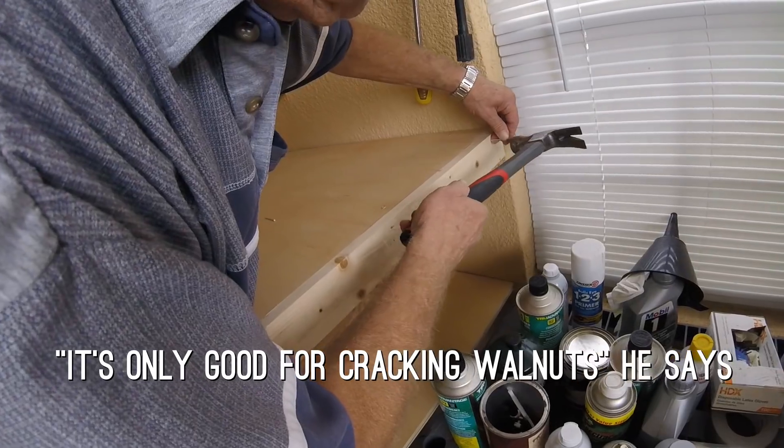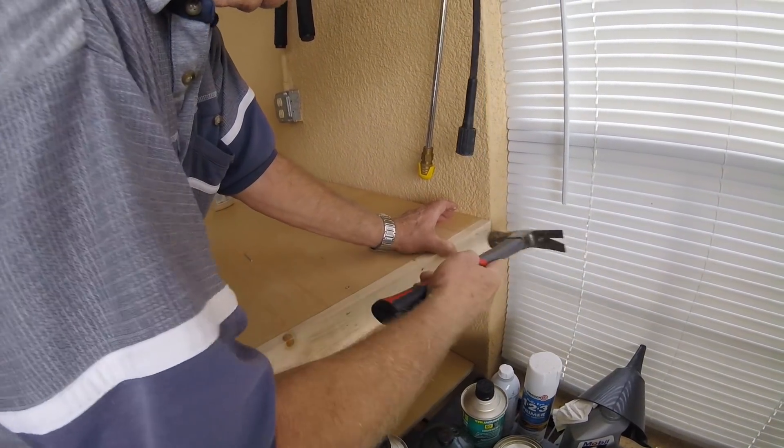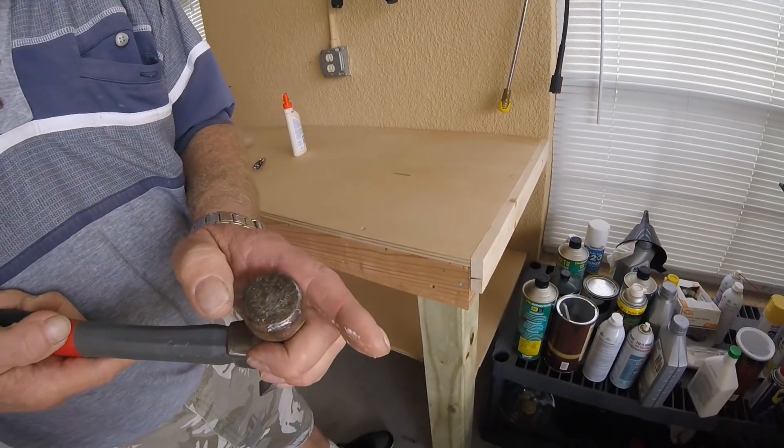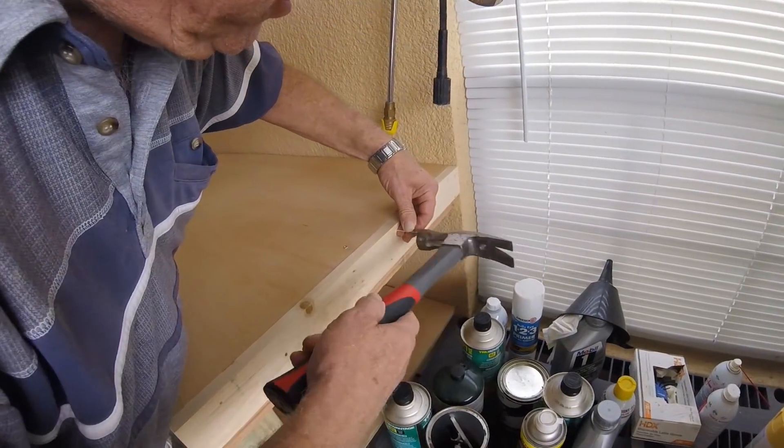I used this big old walnut hammer. Is that what it is? Ain't no good but for cracking walnuts? That's right, we're going to blame it on that anyway. You need to clean the head of that thing. So it's my fault for having a dirty head? That's right.